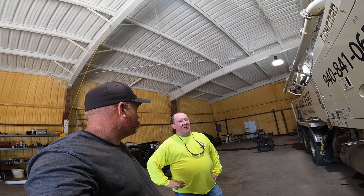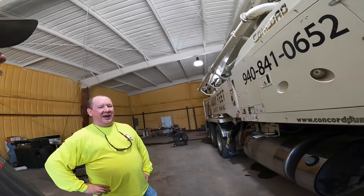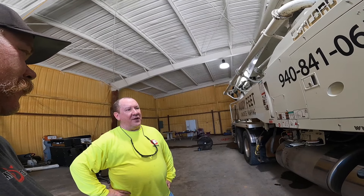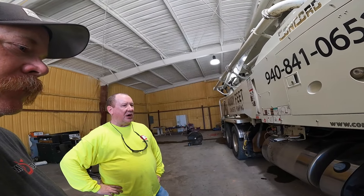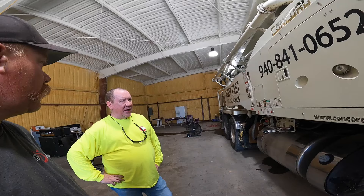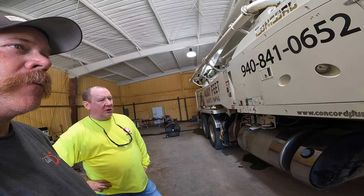I said, you know what, later this year let's do it. But here we are in the heat of summer — I picked the hottest day so far this year, with the humidity up there — to do this. So I brought an air cuff out to Jeff, and Jeff ordered all the parts from Concord so we could get this installed. It worked on your pump switch, yep, and we hooked up some of the plumbing.